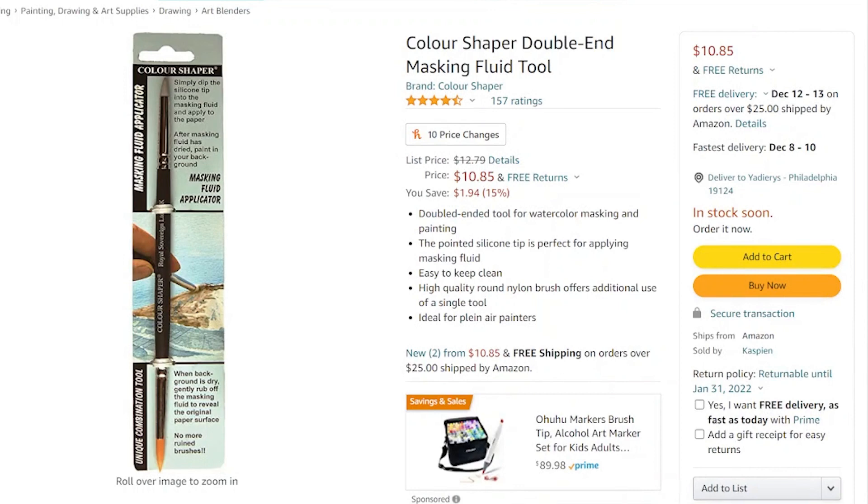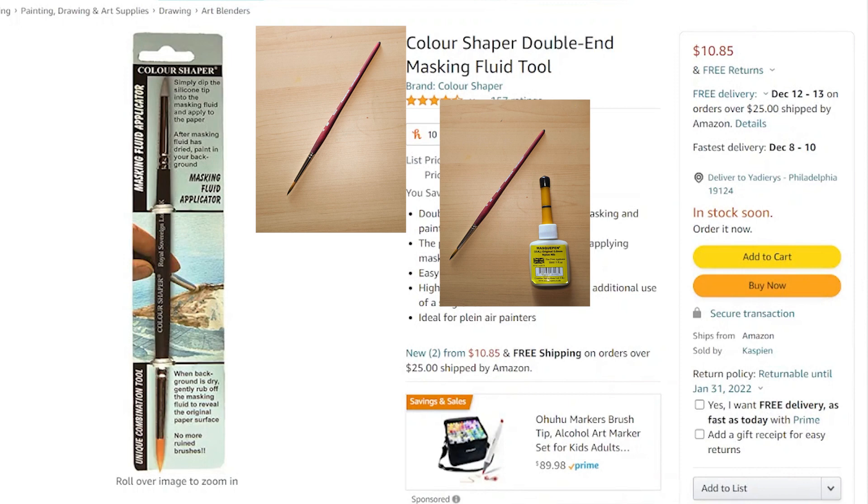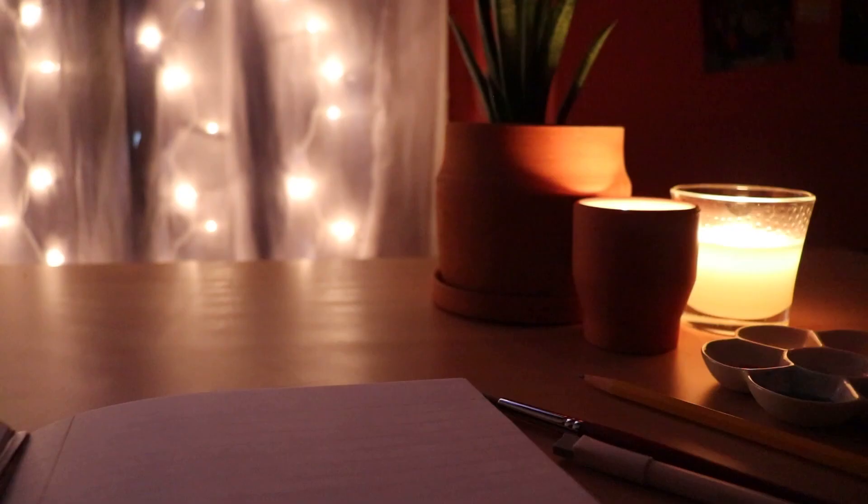Usually what you'd use instead of this tool would be an old paintbrush, or sometimes the masking fluid comes with its own little applicator. My applicator broke ages ago and I feel really weird about ruining a paintbrush with masking fluid, because once you use it for that you can't use it for anything else. So I thought this little tool would be a really cool alternative.